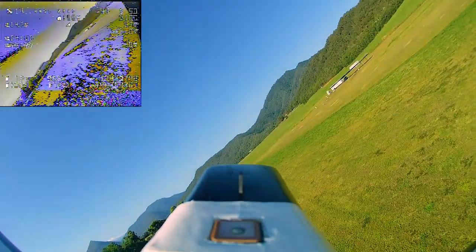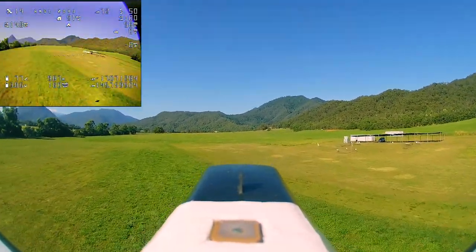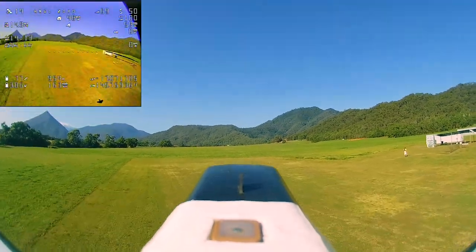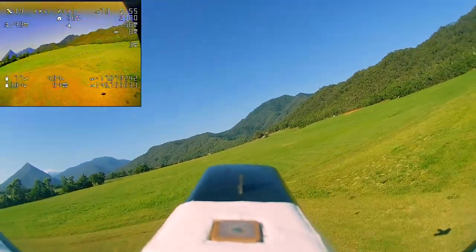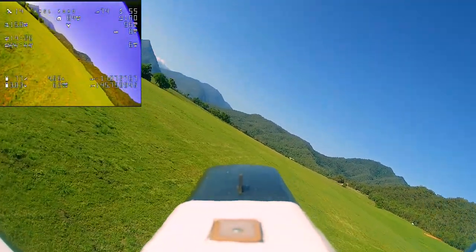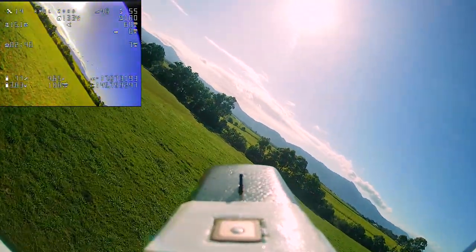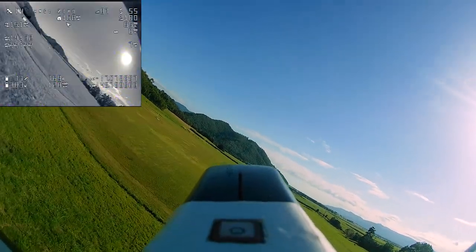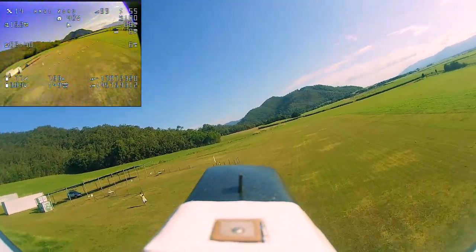Well, that's about it guys — I'm not going to keep going because this battery will last at least an hour. We're only down to about 77% battery and that's almost 15 minutes. Just cruising along — it's really flying beautifully, only in angle mode.